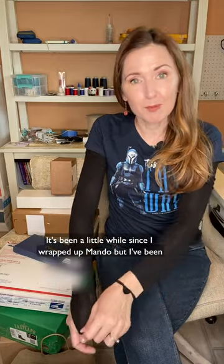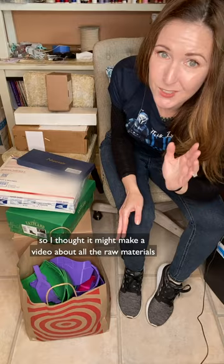It's been a little while since I wrapped up Mando, but I've been 3D printing armor and gathering materials for live-action Bo-Katan, so I thought I might make a video about all the raw materials I've purchased so we can see where we're starting from.